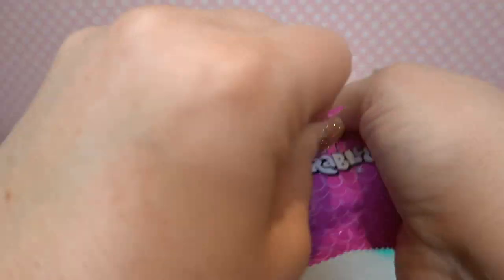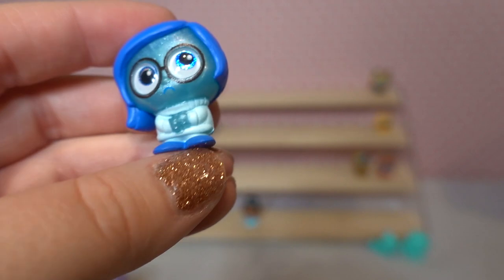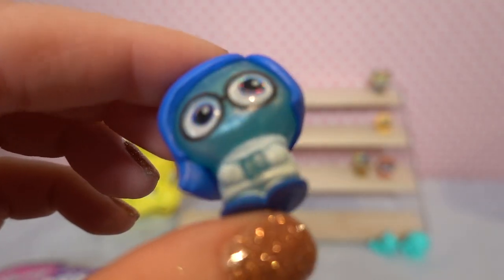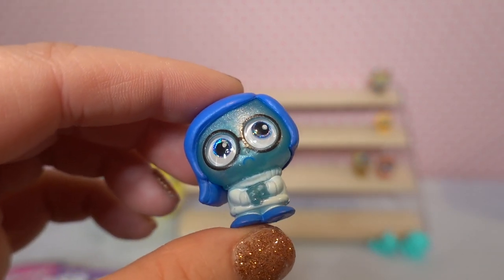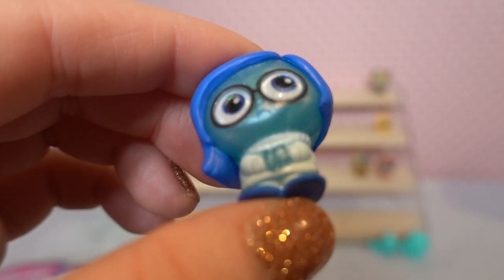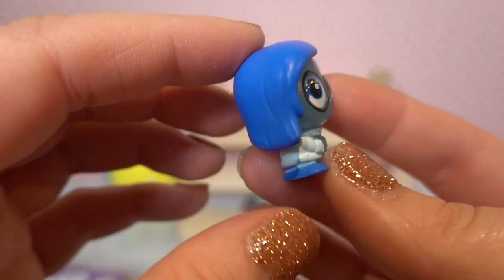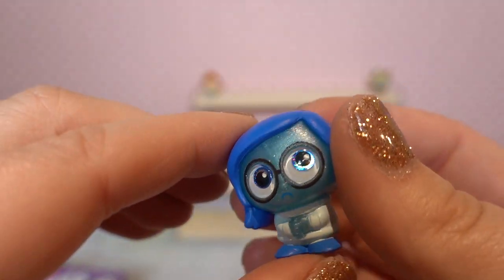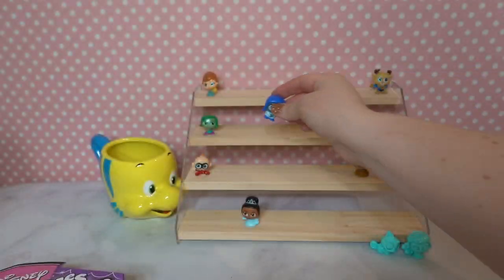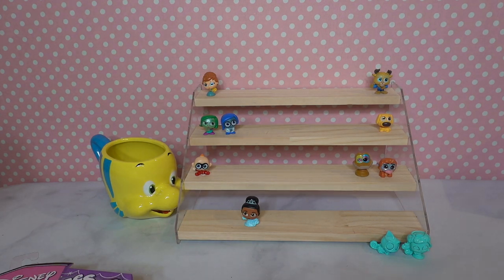We've got another box with five — hopefully we'll get some with more. Our first pull is Sadness from Inside Out! She's a rare. Her glittery blue skin is so pretty, she's got blue glittery eyes, a sad face, her fluffy sweater, and she's kind of wringing her hands with really beautiful blue hair. I love Sadness as a character so much. Which Inside Out character is your favorite? I think Sadness and Bing Bong are probably my two faves.